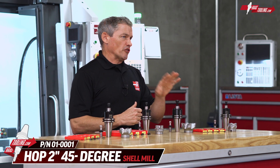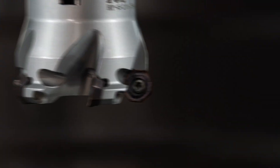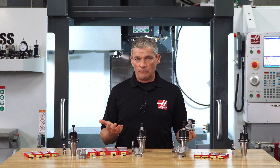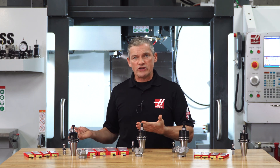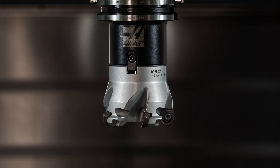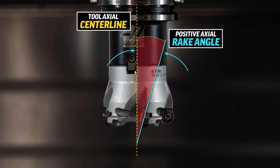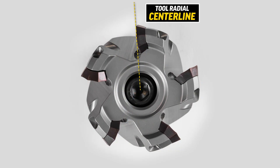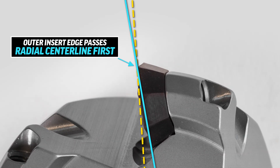Let's dive in a little deeper and start off with the 2-inch HOP, or Haas Octagon Positive, shell mill with its 45-degree cutting edges. This is a positive-positive tool — that is positive radial rake and positive axial rake — designed for free cutting and smooth surface finishes. The positive axial rake means the insert is angled so the bottom cutting edge leads the way in the cut. Meanwhile, on the radius of the tool, the positive radial rake angles the insert so the outer edge leads the way.